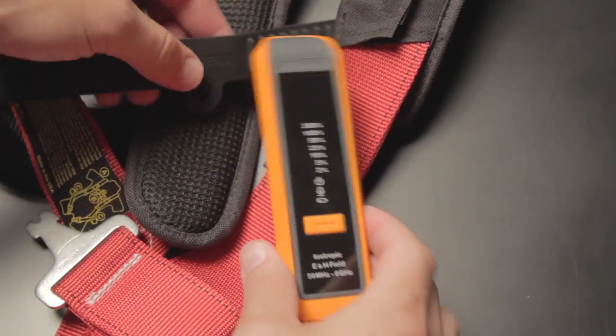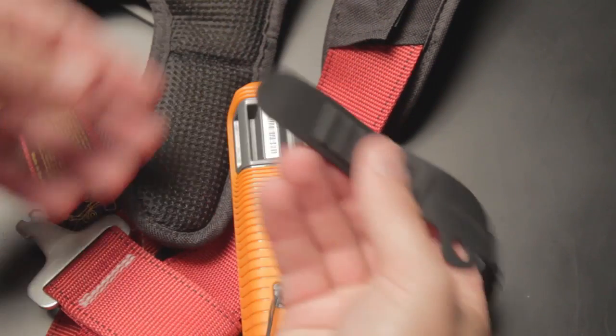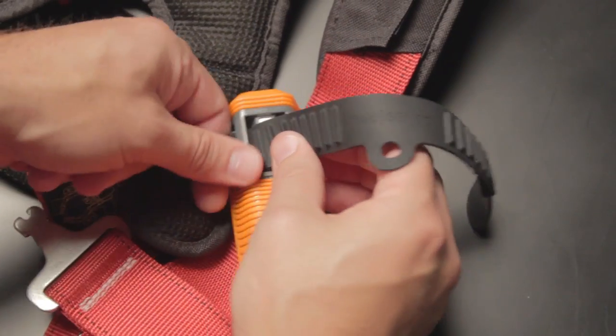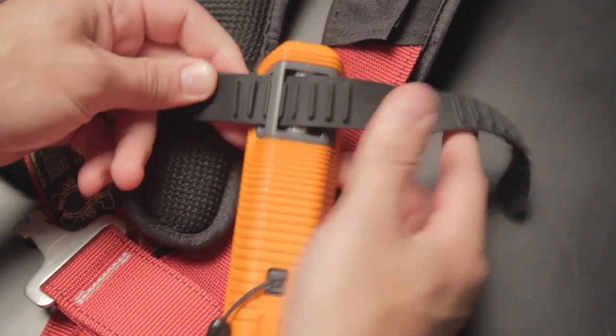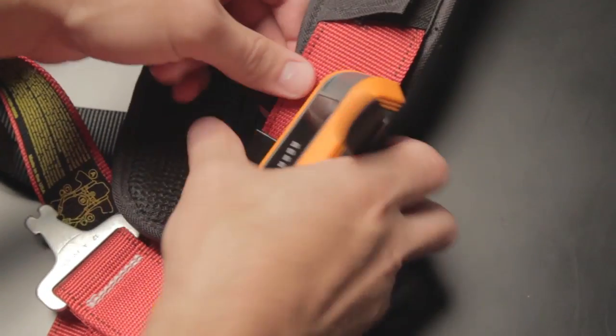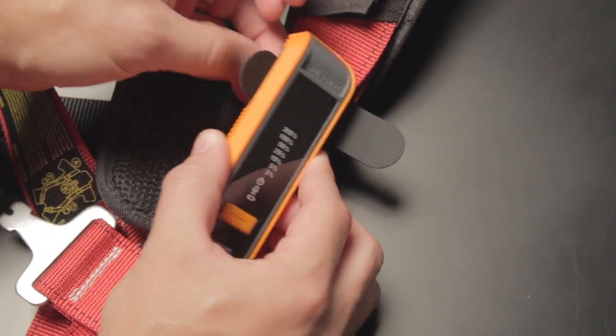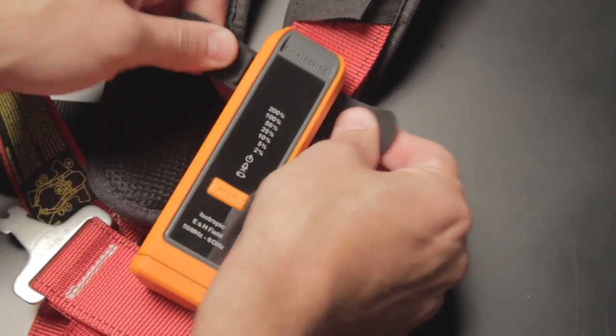The unique attachment strap makes it easy to secure to your harness and keeps it out of the way while you work and climb. Attaching your FieldSense 2.0 to your harness is simple. The new unit uses a durable rubber strap similar to a dive strap. Thread the end of the strap through one of the two slots in the back of the device, then place the strap around the shoulder strap of your harness. Thread the end of the strap back through the other slot and tighten to secure the device.